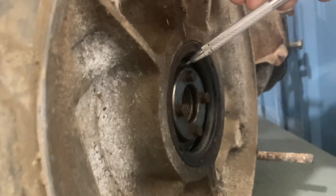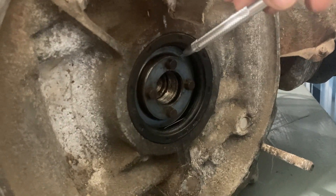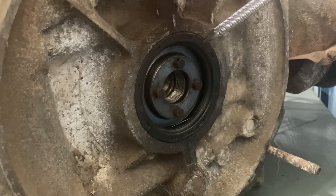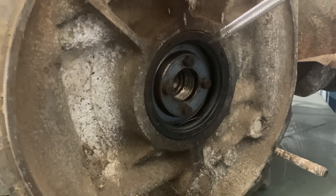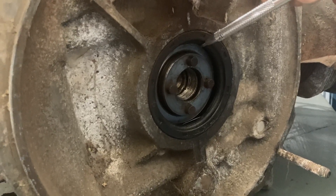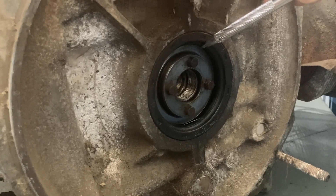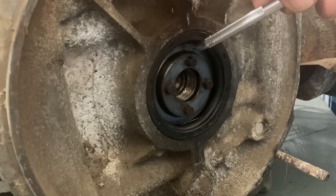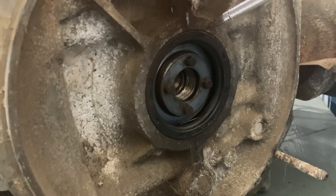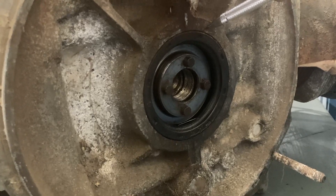I'm going to go back to the table and show you the differences in the flywheels. The early style does not use the O-ring like the later style cranks on the 12-volt 1600 cranks. And because of that, there's a different type of flywheel, so you can't just swap them out. But you can machine a 12-volt flywheel to be able to fit onto the 6-volt crank. The process requires there's a step on the flywheel, and we'll take a look at the differences and what we have to do to resolve this problem.